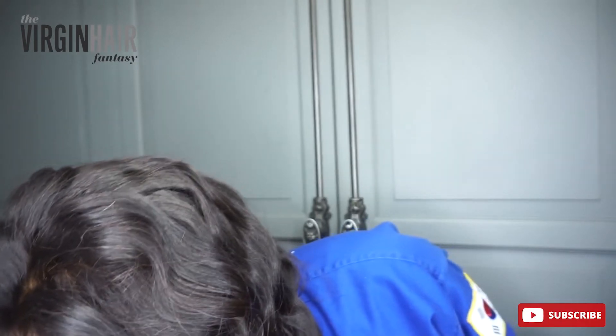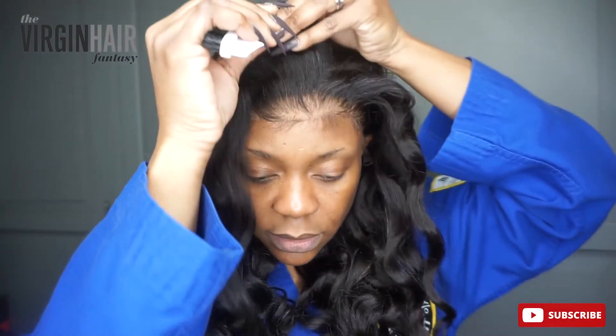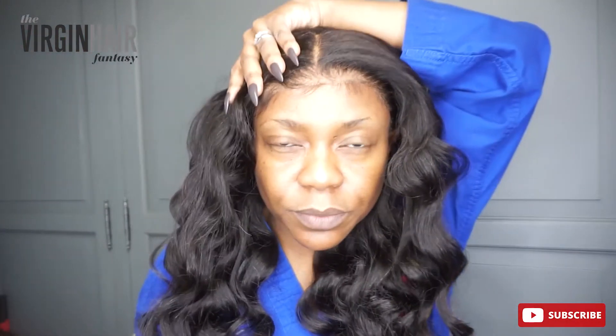So the first thing I'm going to do is the middle part like this. So you can see this doesn't look good. So after parting it in the middle, making sure it aligns with my nose, I will put the Virgin Hair Fantasy Liquid Gold — which is like a hair mousse. I'm going to put it right there in the middle.